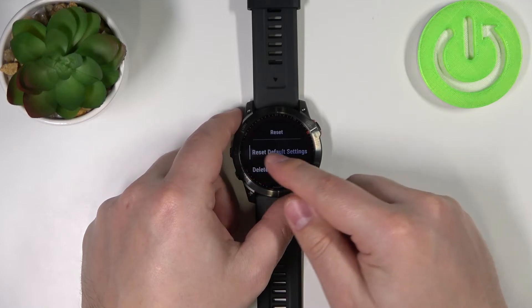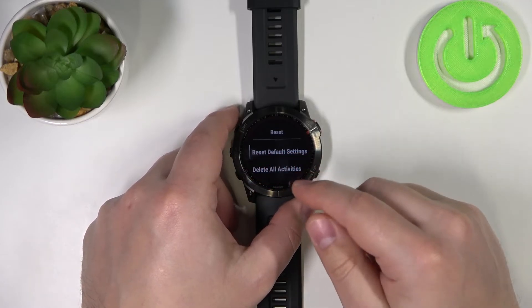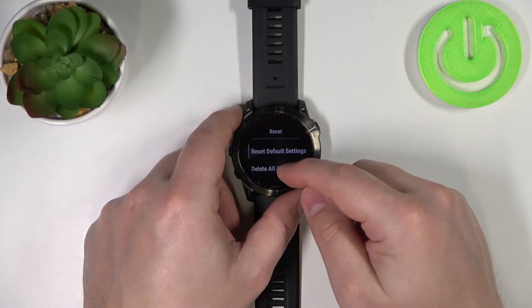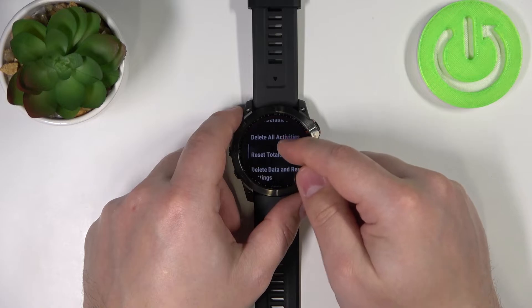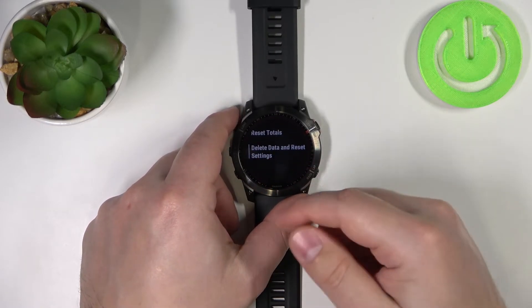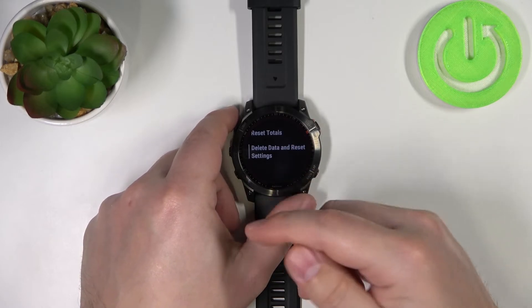Here we have options like Reset Default Settings — this option only removes the settings and leaves the data on your watch intact. Then we have Delete All Activities, Reset Totals, and at the bottom we have Delete Data and Reset Settings, which basically removes everything from your watch: data and settings.